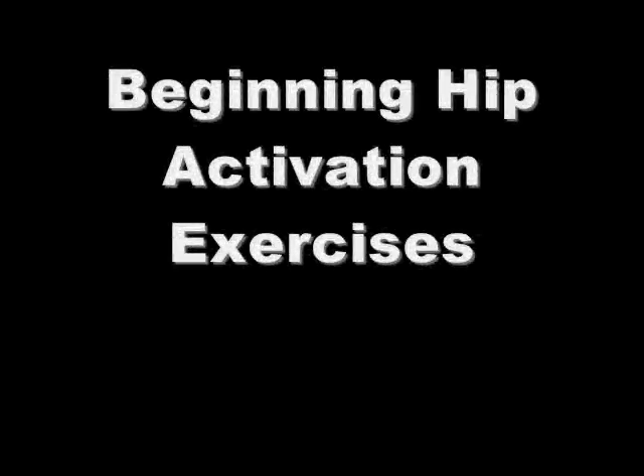Beginning hip activation exercises. Perform all activation movements for 3 sets of 10 reps.